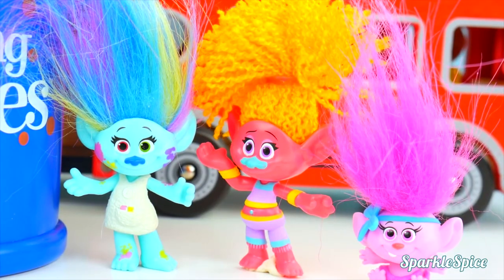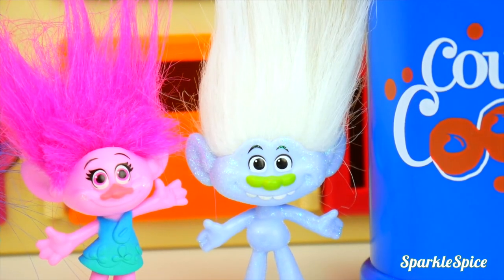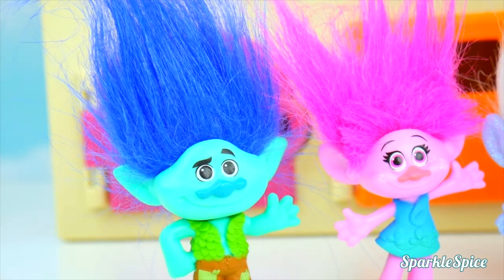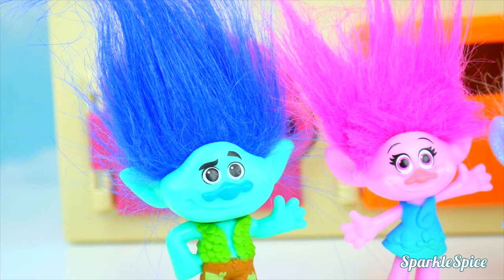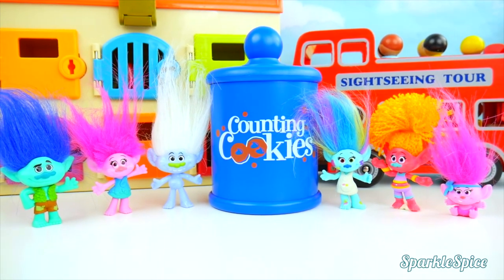We had so much fun getting mixed up! Any other ideas how to have fun, Branch? Oh yeah — how about this, guys? Let's turn ourselves into bowling pins. Yeah, let's do it!